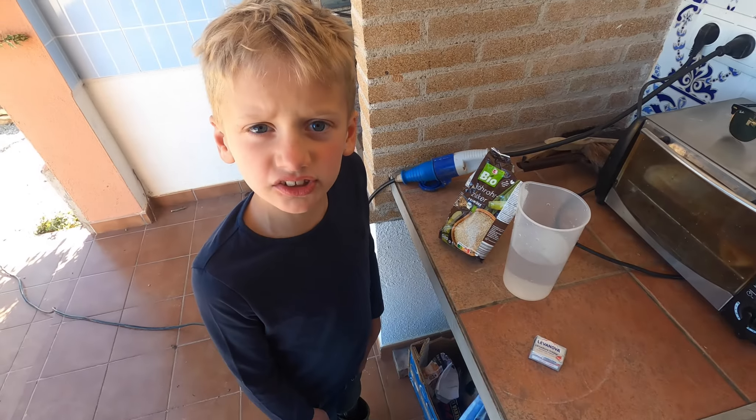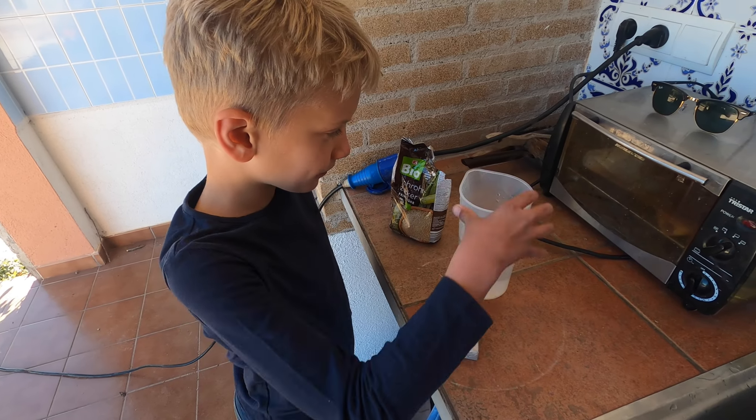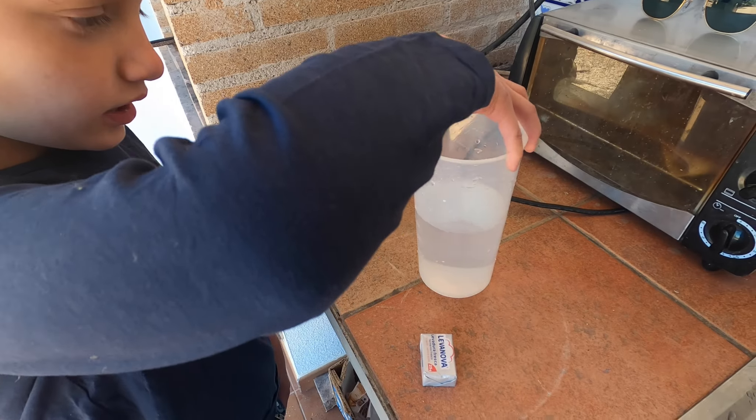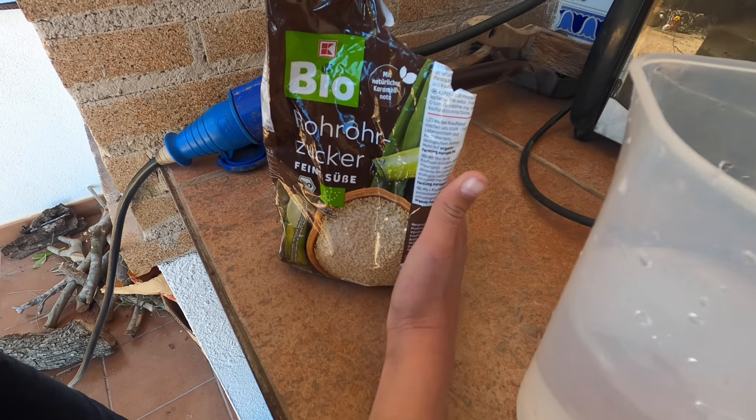Eerst moeten we pizzadeeg maken. Ik heb hier verse gist, een beker, een halve beker warm water en ik heb een beetje suiker.